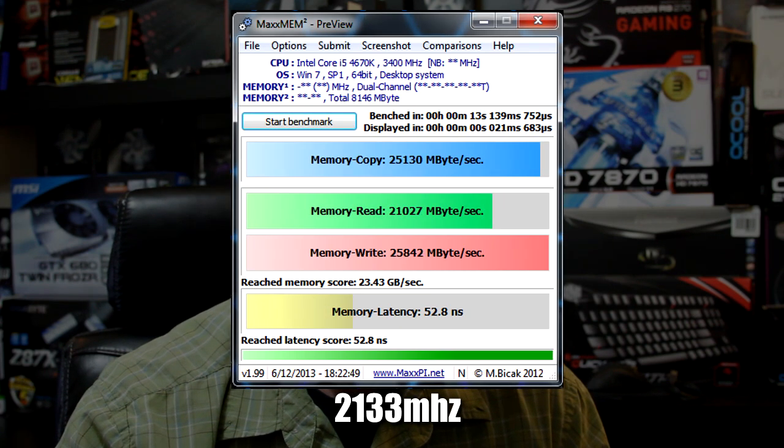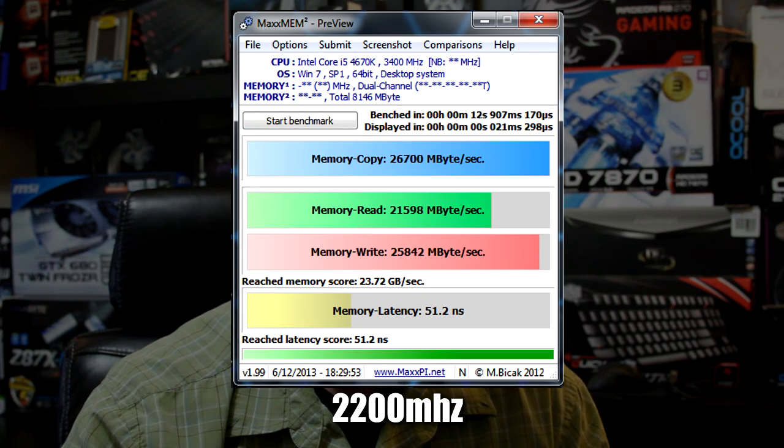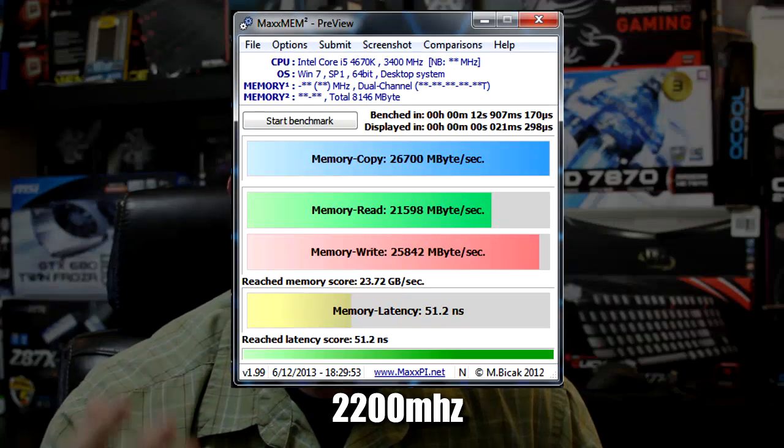I think everything about this RAM is terrific. This is excellent gamer RAM. They may not be the fastest timings on the market, but they are certainly quick enough where gamers aren't going to notice it whatsoever. And you can save some cash by going with 1,600 megahertz modules like this, as opposed to buying 2,000 or 2,200 base clock modules, because you can get good overclocking performance out of these.